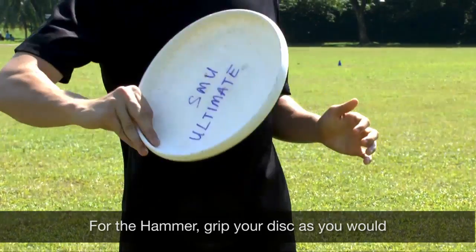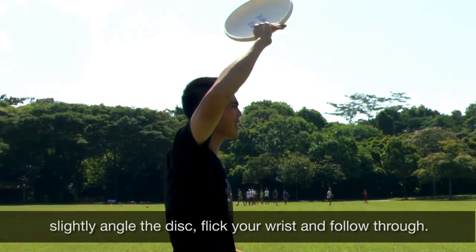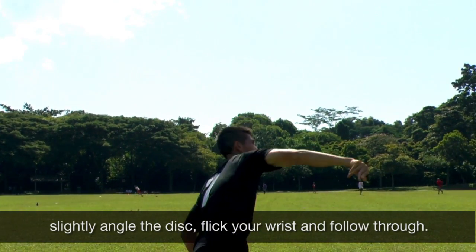For the hammer, grip your disc as you would for a forehand. Put the disc over your head, slightly angle the disc, flick your wrist and follow through.